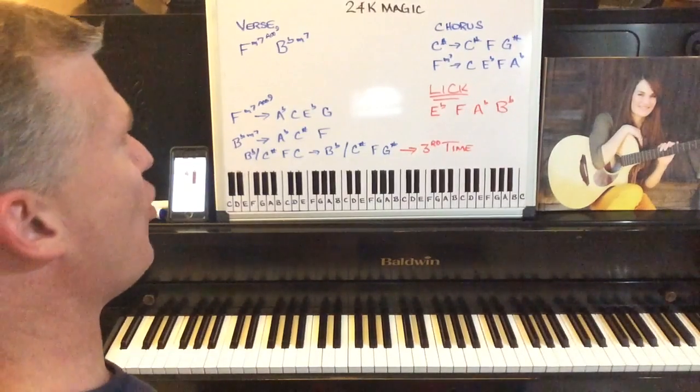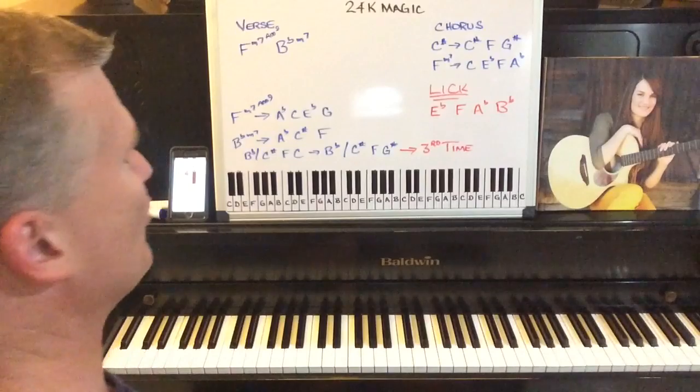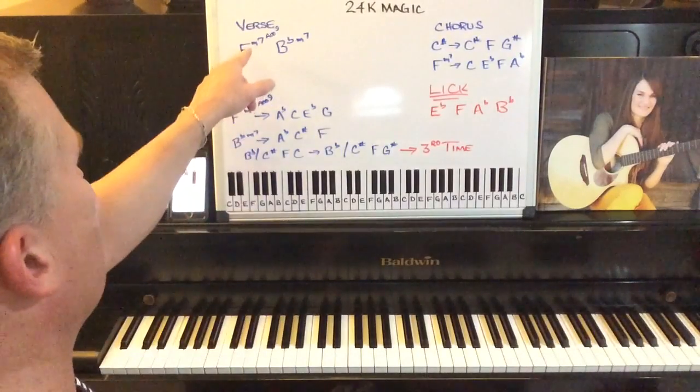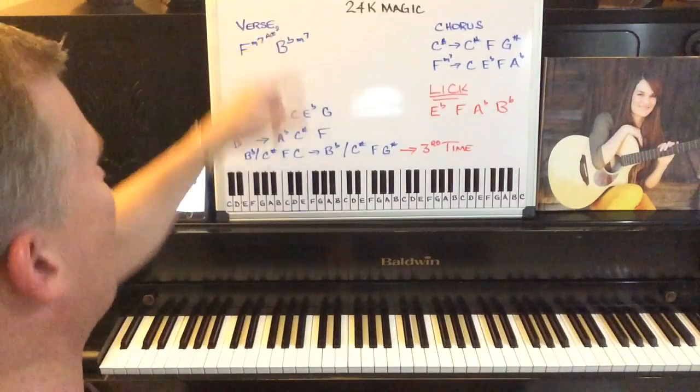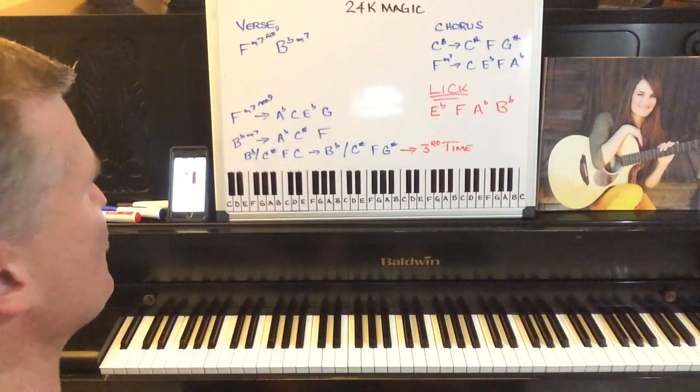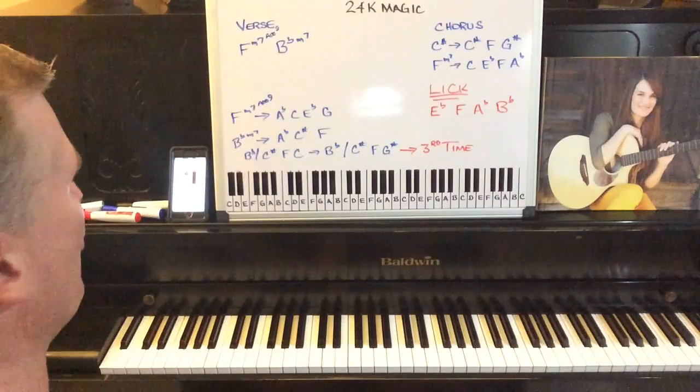Today we're going to work on the verse, chorus, and the little lead lick of 24 Karat Magic. I'm going to start with the verse. The verses start off with an F minor seven with an added ninth and a B flat minor seventh. I'll play some of the verse, then stop and break down the chords for you.